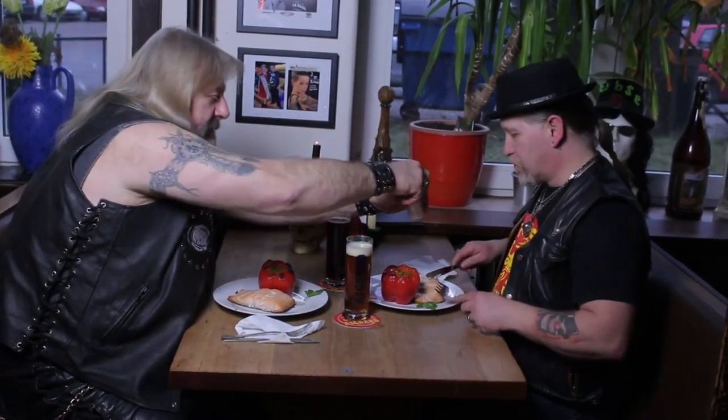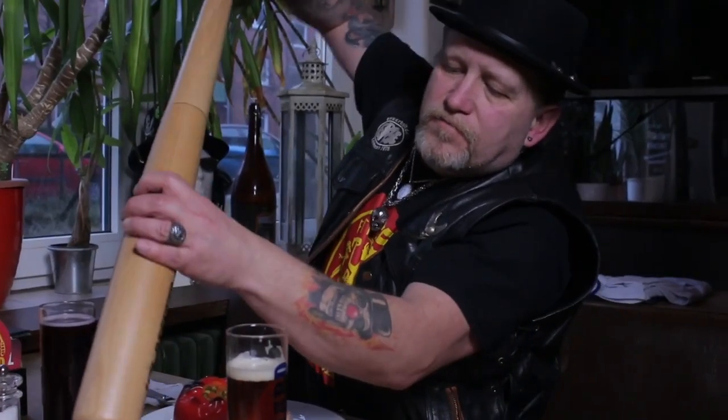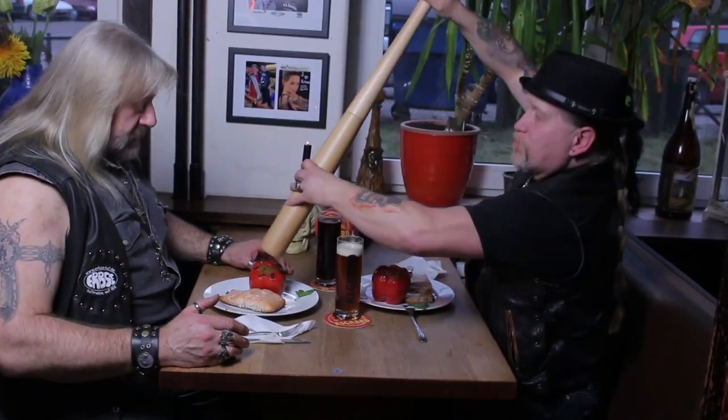Machen wir noch ein bisschen Salz drauf! Und Pfeffer? Soll ich dir mal eine pfeffern? Ja, pfeffer mal! Ist dir das etwa nicht scharf genug? Bitteschön!